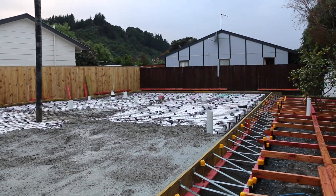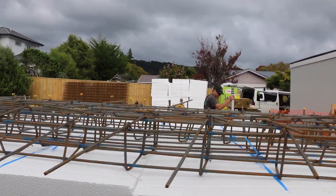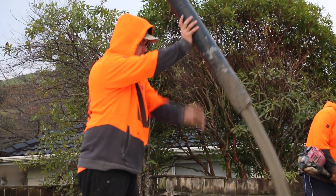There are two main things that will go into your slab: a lot of steel — that's a mix of steel mesh and reinforcing rods — and obviously a lot of concrete.